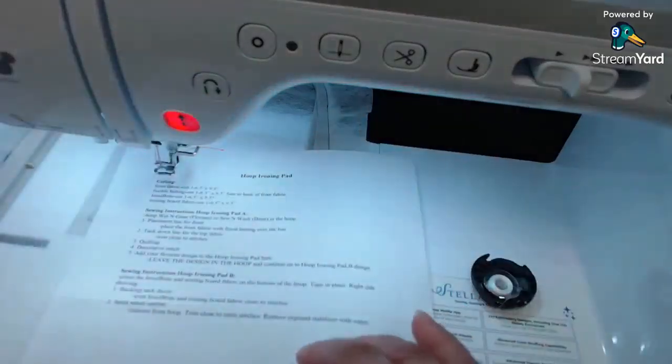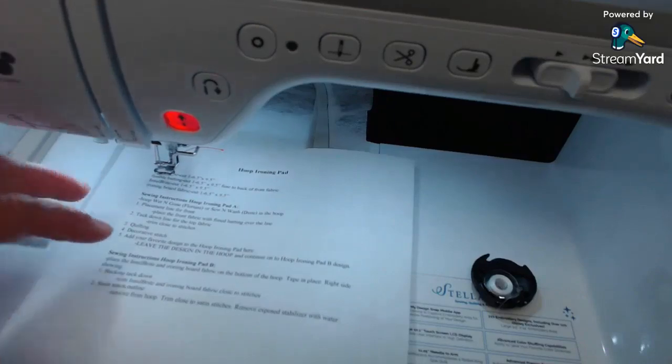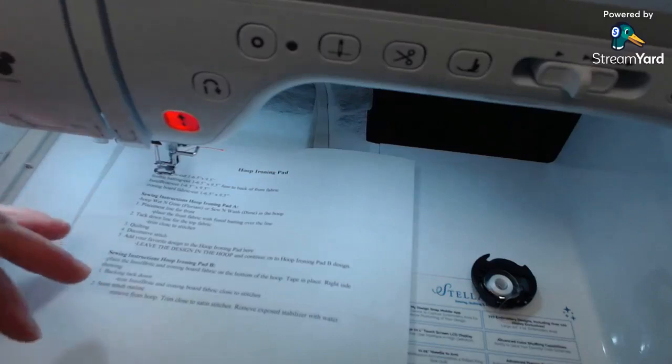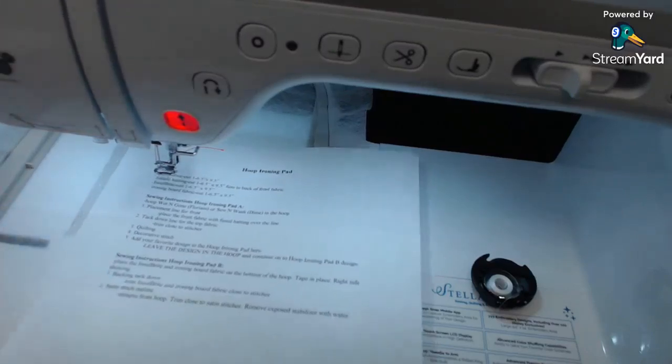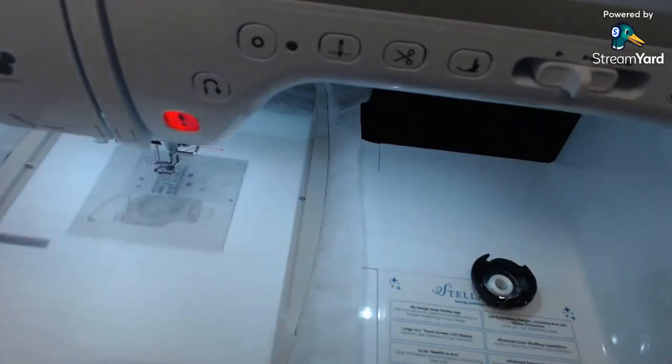I'm going to pick out the threads I need for the little Mickey design. I warn you I have not done one of these for a while, so we'll see what happens today. It does fit in a six by ten hoop.